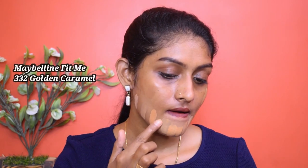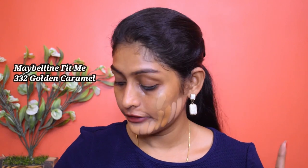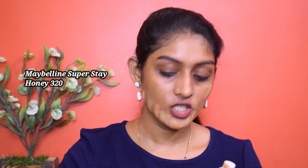Next is the Maybelline Fit Me in shade 332. This did oxidize — we know that Maybelline Fit Me oxidizes. This is the old swatch and this one is new — see how it just sunk into my skin? This is why I say 332 is a perfect match to my skin tone. Next is Maybelline Superstay in shade 320.